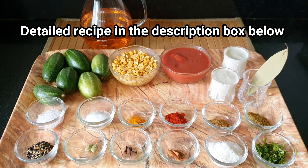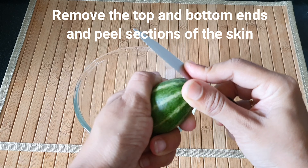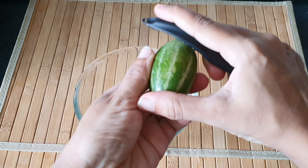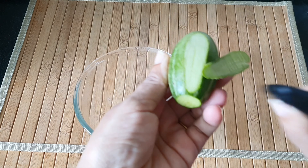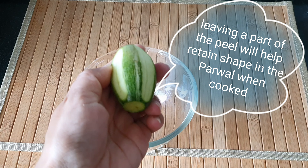You can find a detailed recipe in the description box below. First I'm going to snip off the ends of the parwal and peel the skin in alternate sections. This will help in retaining the shape of the parwal when cooked and prevent it from getting mashed.